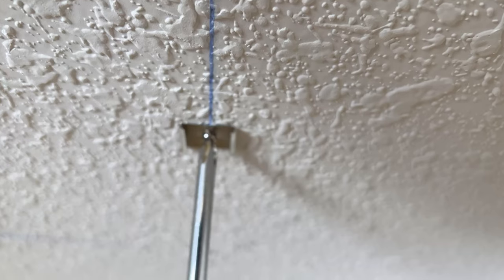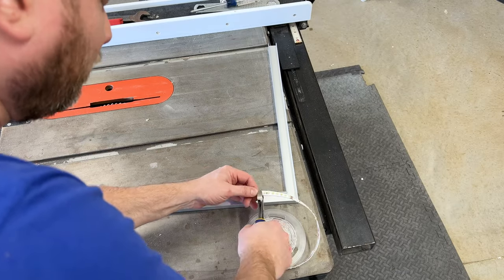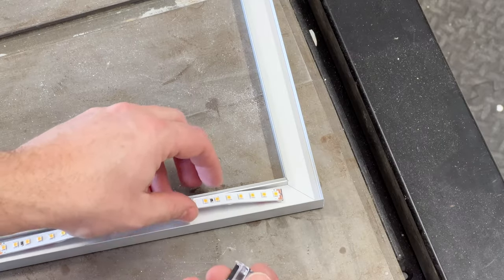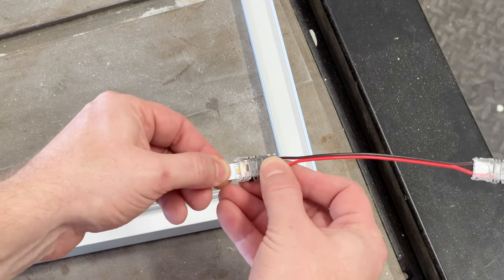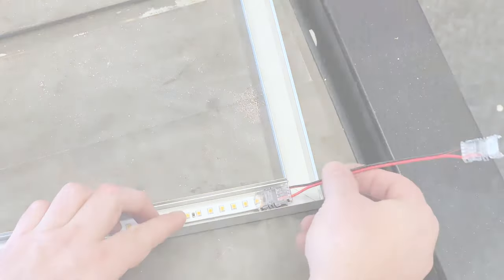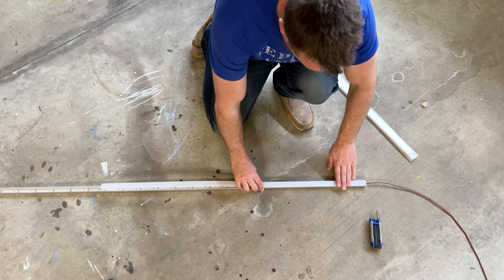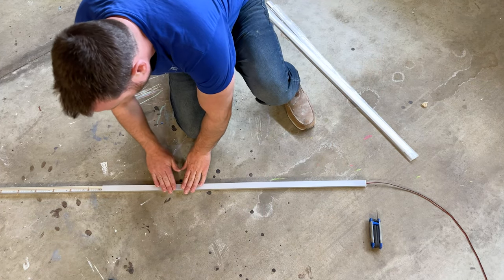The first thing you want to do is lay a chalk line where you want to install your lights. Next, install your flush mount clips to the ceiling. Once all your clips are screwed in, you can attach your channeling — but before that, make sure your LED strip lights are installed inside the channeling. You'll need to use solderless jumper cables to connect the strips, which is really easy to do. You'll also want to install your light diffuser.